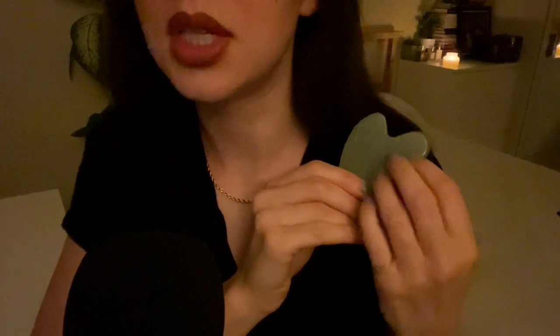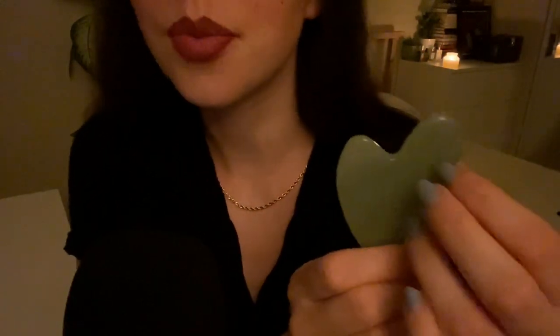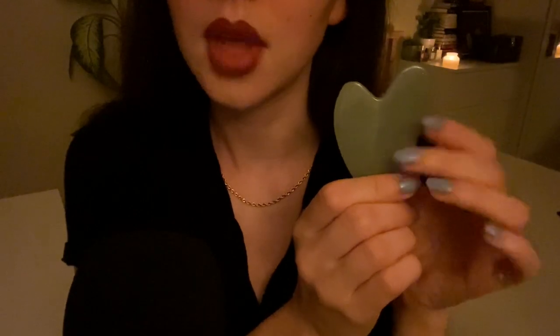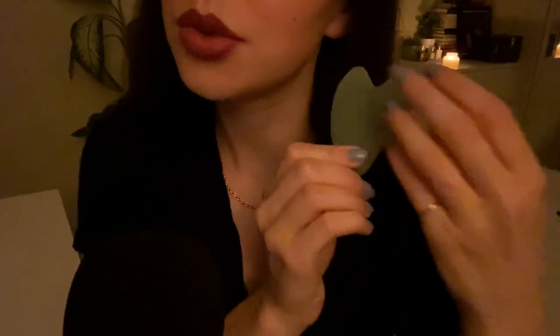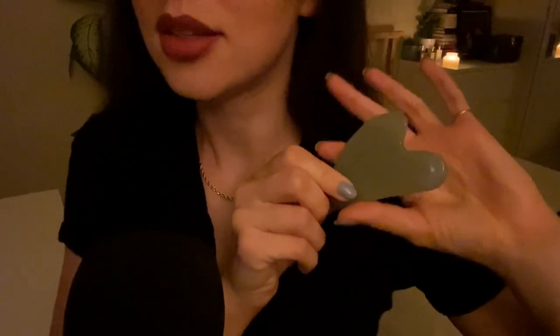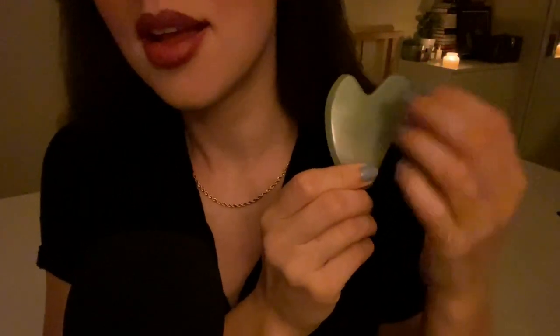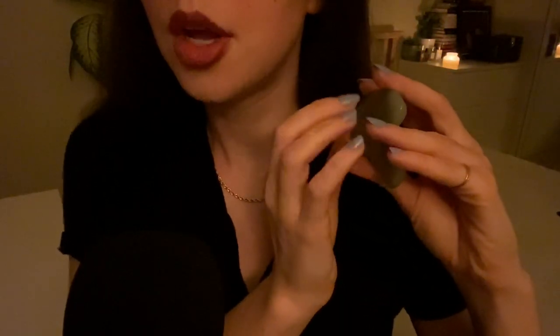Let me say a few more things about the tool itself. There are three different shapes that seem to be traditional. You can also get it in different types of stone. Mine is in jade. You can also get one in rose quartz, amethyst, or onyx — those are the four stones I've seen used. Jade is good for general health, good luck, balance, and harmony. Rose quartz is better for beauty, self-love, and acceptance.